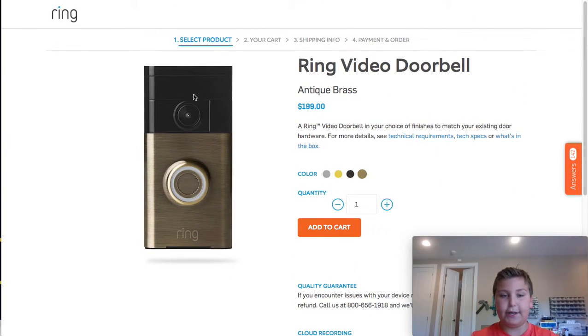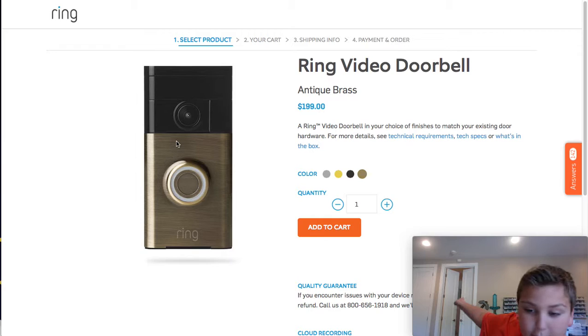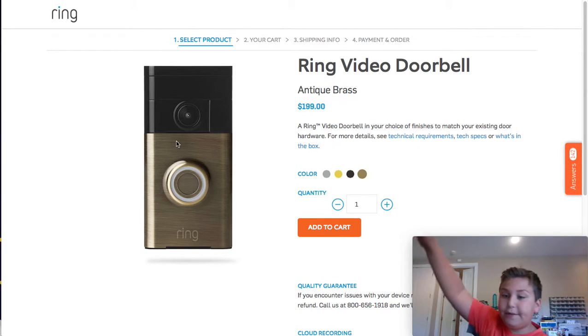It has a camera right here. There's a doorbell. I'm probably going to get one of these, actually. I'm going to attach it to my... You know that P-sign that I hung up right in the middle of the poster? Well, that just fell and I want to kill it.